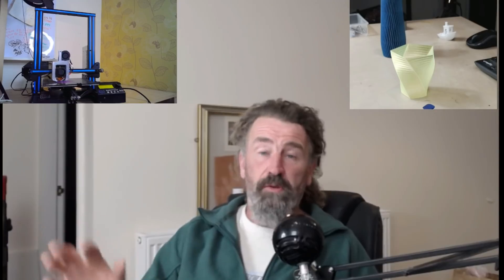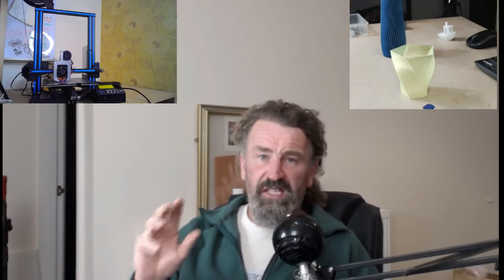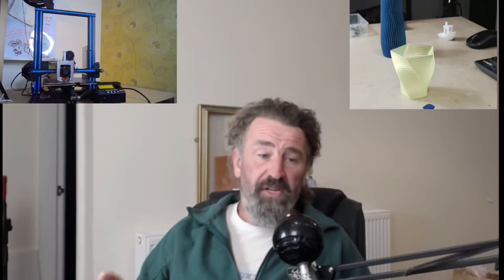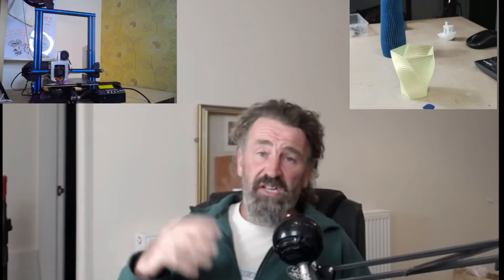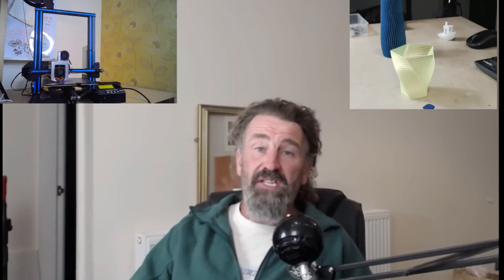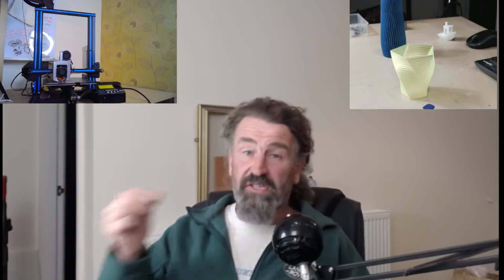You cannot expect ABS to work on a machine like this straight out of the box. Temperature-wise it'll hit the temperatures - 24 volts will do the job - but you need an enclosure. Without one, on my Ender 3s or my CR-10, the chances of getting a print to work without lifting are small. ABS probably works if you put an enclosure around it.